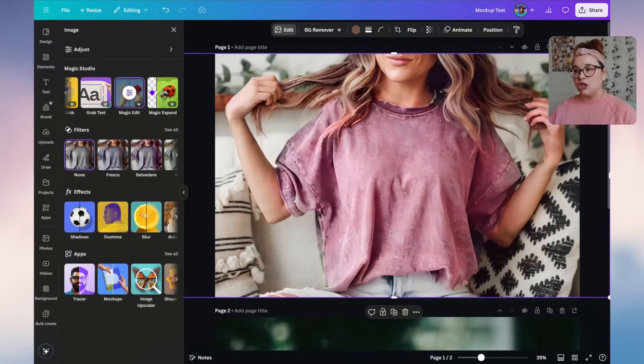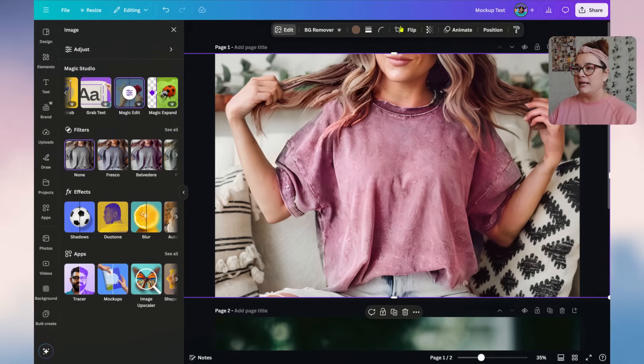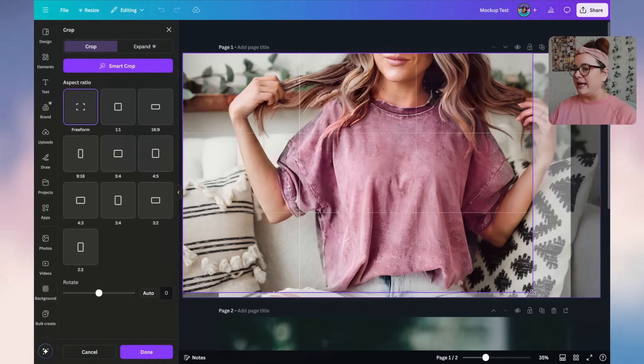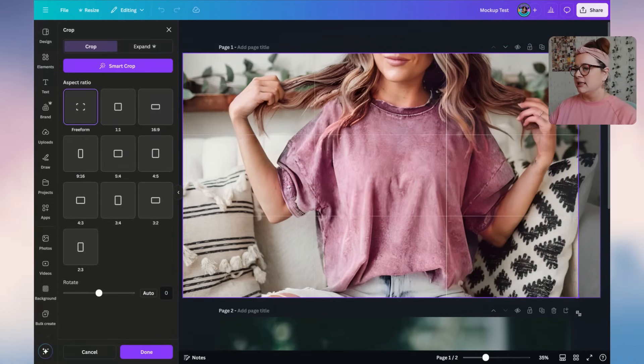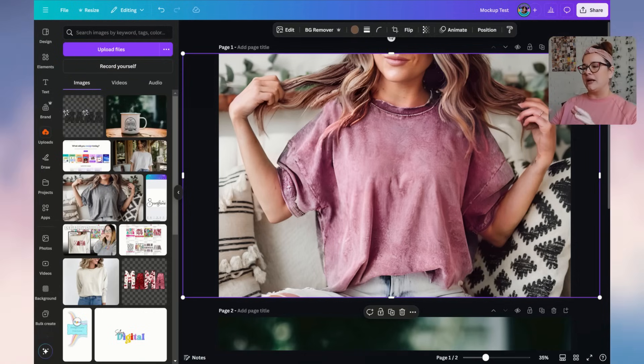The image looks really good. Now you may want to crop or adjust things. If you use square photos for Etsy like I do — 2,000 by 2,000 — now is a good time to crop. Just click Crop and crop it down however you want, lifting it up to focus more on the t-shirt. Now I want to adjust the overall coloring to make it a little brighter.